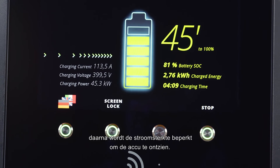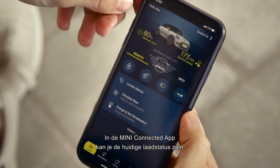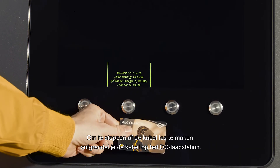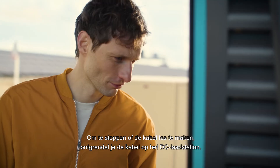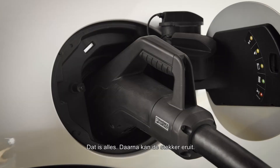You can check the current state of charge with the MINI connected app. To stop the process or disconnect the cable, simply unlock the cable at the DC charging station. That's it — after this it can be unplugged.